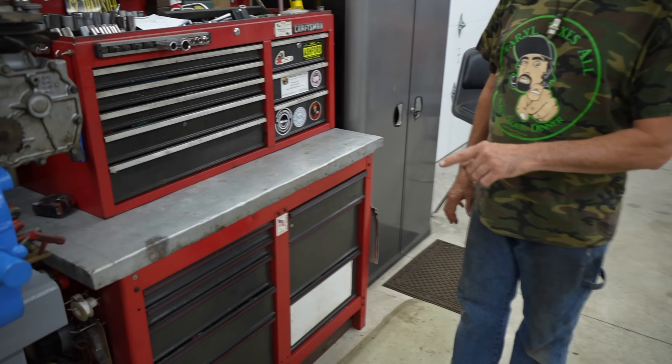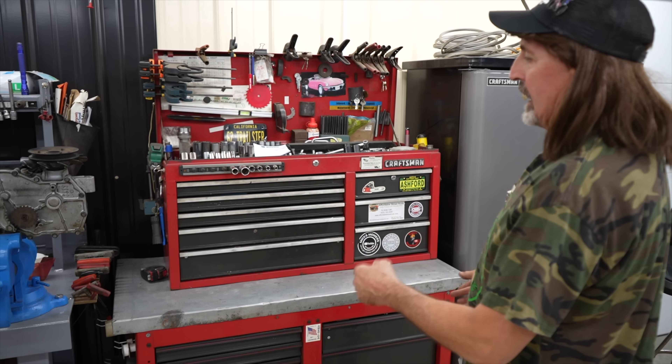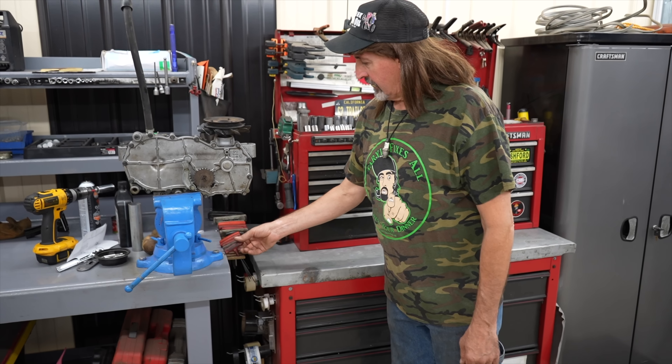I only had six fixtures that that friend gave me, so I had to buy six more. I went on the internet and bought six more, which were just LED-ready eight-foot fixtures. They look identical to the ones my friend gave me, but they were all ready to go — already marked with L for line and N for neutral. So all I had to do was put them up, wire them in, and put the bulbs in. And they all lit up.